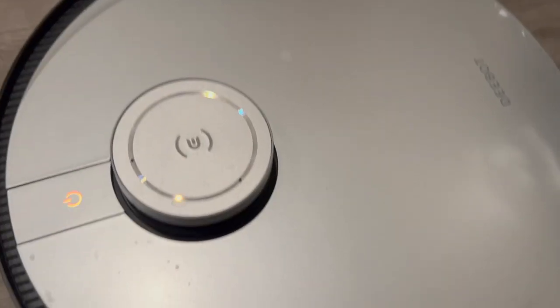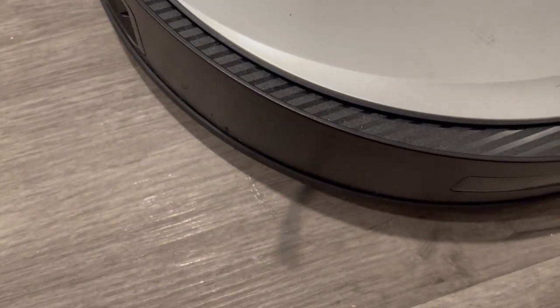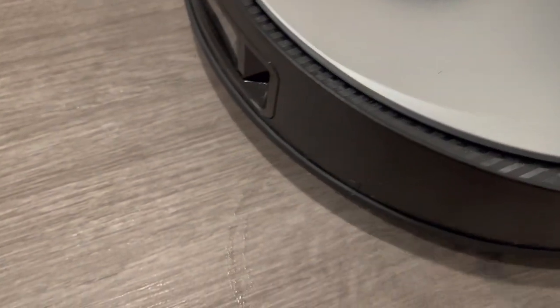Here I'm going to show you it cleaning — just to show you how it mops and vacuums. As you can tell there is some water because it does mop nicely, and it also vacuums for you.